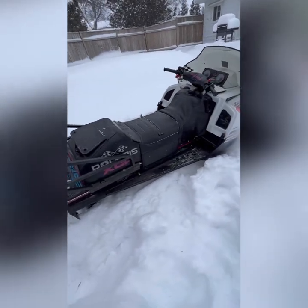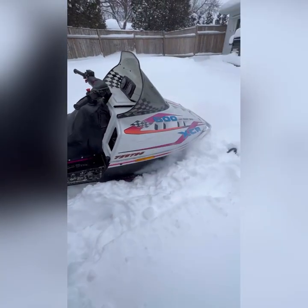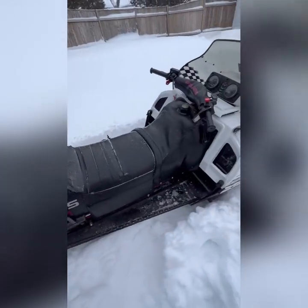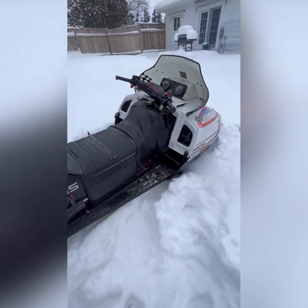Well, there we go. That just about does it. That's how you get these old girls to run. They like to drink almost as much as me.